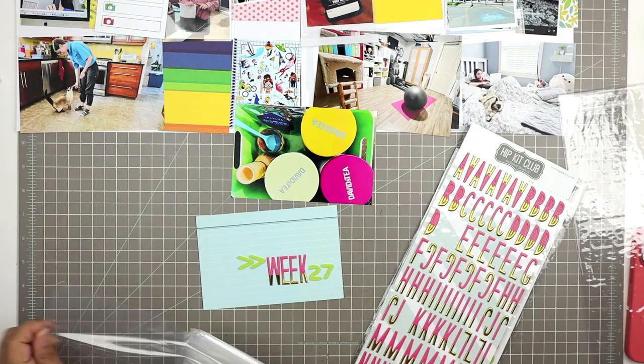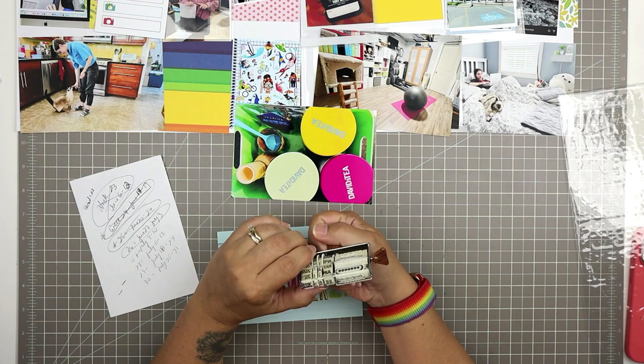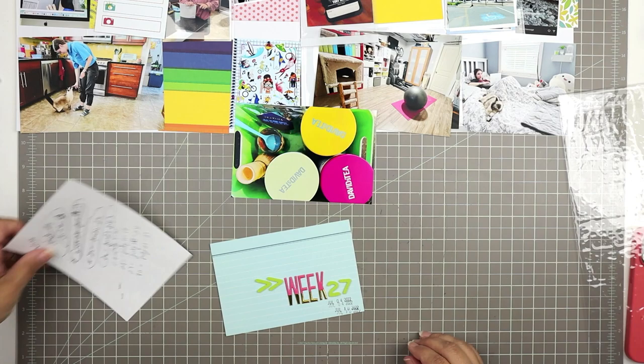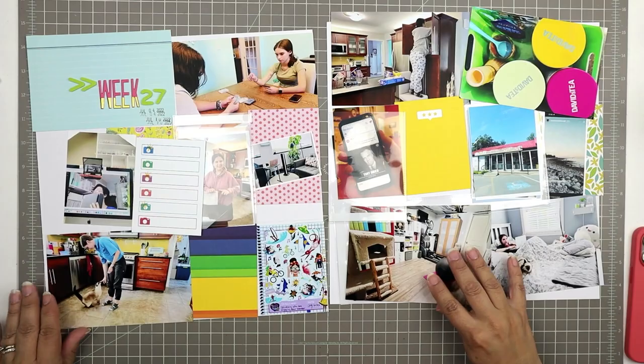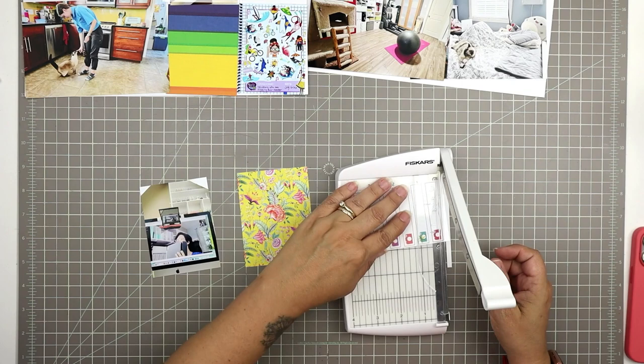These Hip Kit Club stickers weren't in one of my OWL packages, so I just repackaged them before putting them away. I have this roller date stamp — my last one that still goes up to 2022 — it's an old Studio Calico one, so I've been using it just not using the design that comes with it. I stamped the dates July 4th and July 10th, the range for this week.